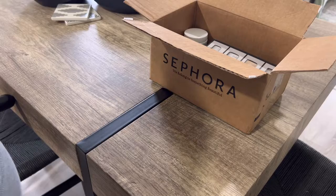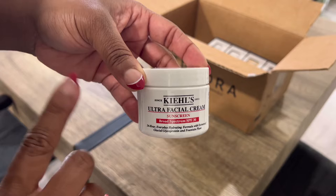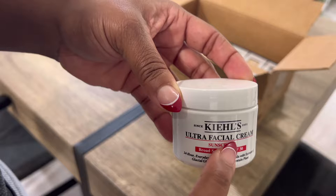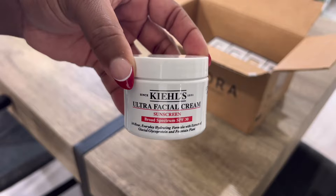Number two — we haven't talked about this before, but in my last video I hinted at something I added to my skin routine that was a game changer. This is it. I added this to my nighttime skincare routine — the Ultra Facial Cream, the one without the sunscreen. My skin was really needing moisture and this is giving it moisture, so I think this is going to be my winter moisturizer.